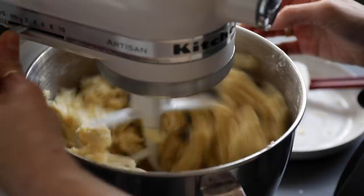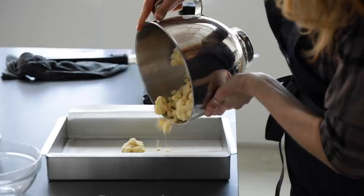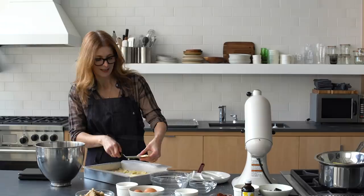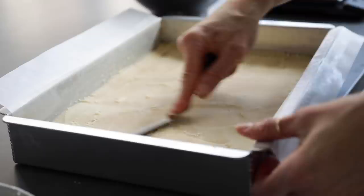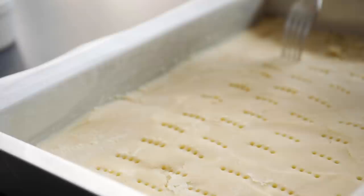It basically looks like crumbly dough. You can see that if you pinch it, it will stay together, but it's not one solid mass. At this point I'm going to press it into the 9 by 13 inch pan. If it's too thick you just take your offset spatula and move the dough around to where you want it. Now you just want to prick it all over with a fork — scoring the shortbread encourages it to bake more evenly. Now I'm going to bake it at 350 until the top is golden brown, about half an hour or so.